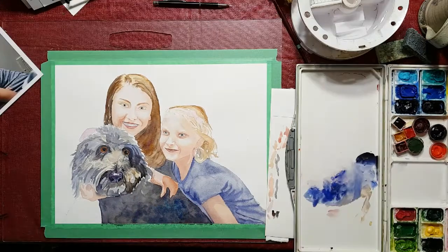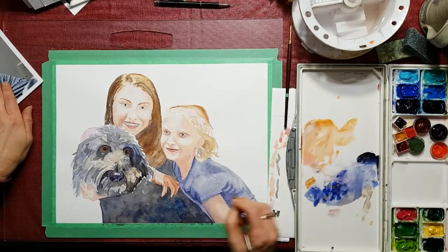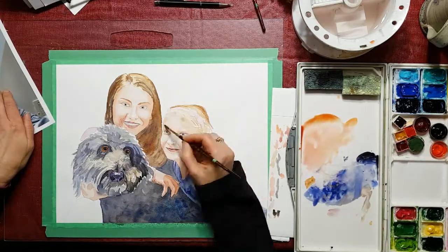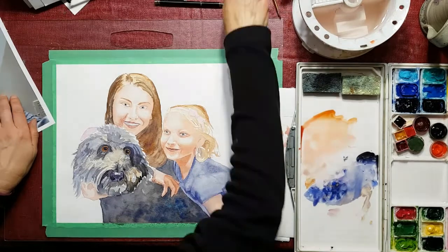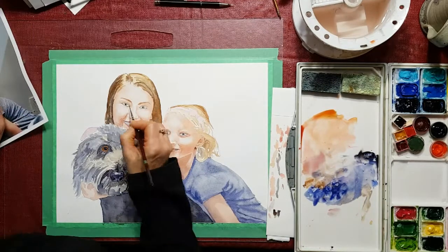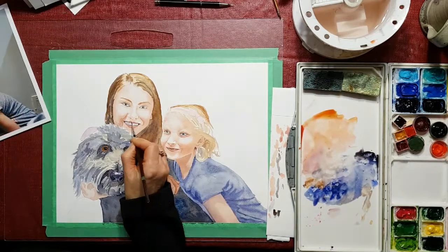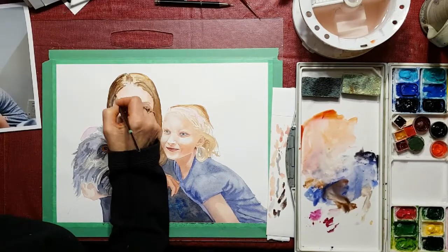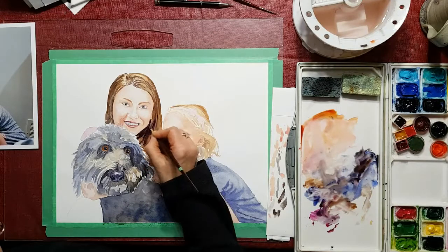Working on the hands here, putting in a little bit of cast shadows and the shapes and colors in between the fingers to make them look more three-dimensional. I let the face dry, then come back and put another coat on it. Every time I put some paint on the face I get a damp brush and soften the edges as I go, so that it doesn't look like there are hard edges — especially with young children you want the face to look nice and soft and smooth, otherwise it looks like wrinkles and they look older.